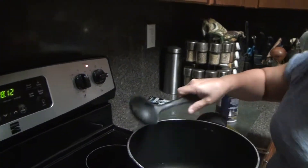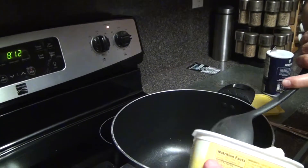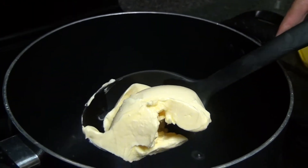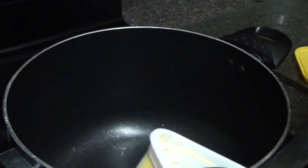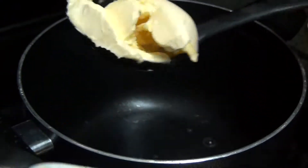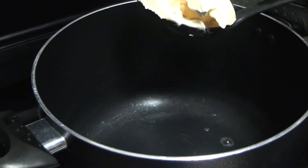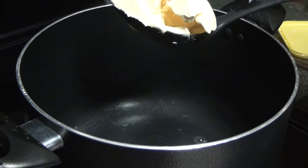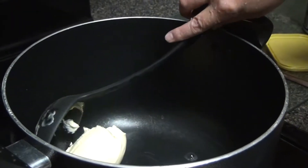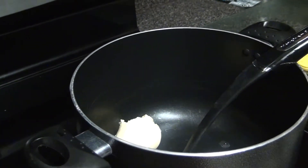We're going to be adding some butter. How much butter? A big scoop — maybe a little bit more. So we'll add that and this is how we start our spaghetti — with butter. We're waiting for that to heat up a little bit, and then she's going to put the onions in.